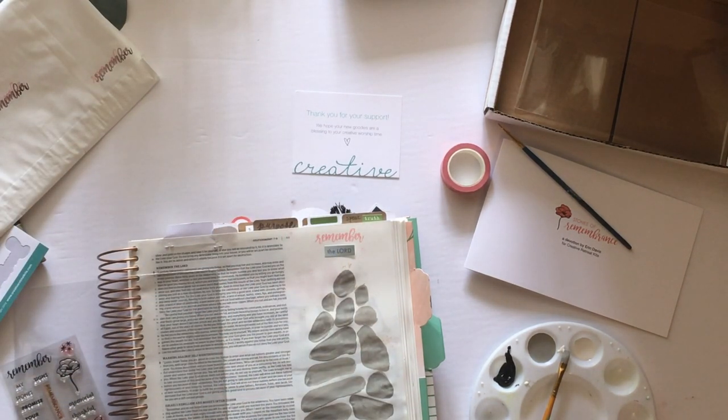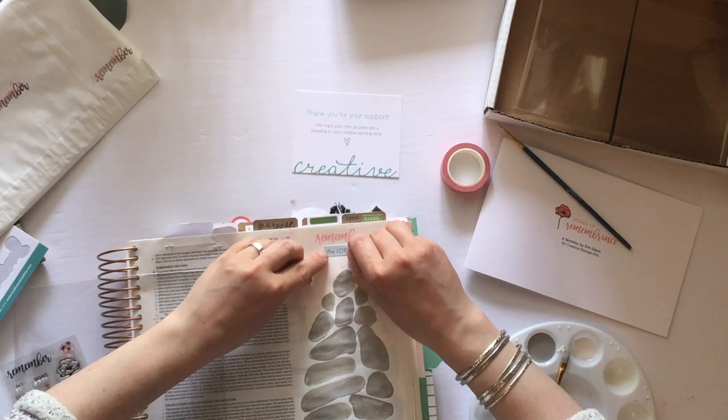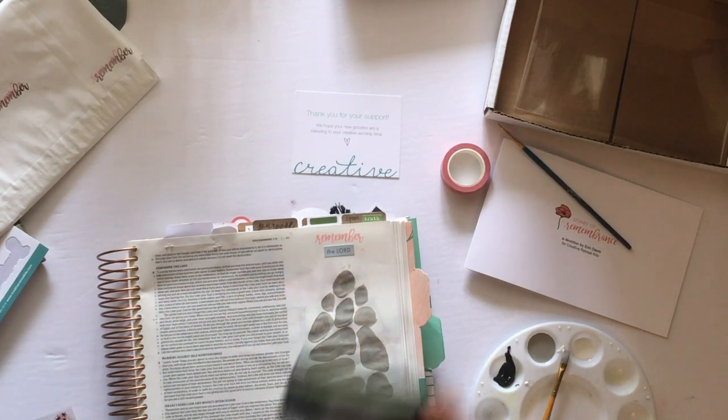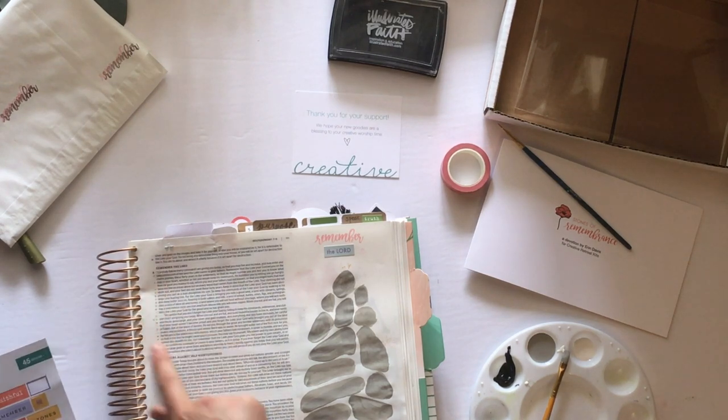So I just leave it pink, which in the end I'm really pleased with because it brings the color scheme of the pale colors — the kind of eastery and springy color scheme — without overdoing the black. So I've got 'remember the Lord' at the top and 'do not forget' at the bottom.